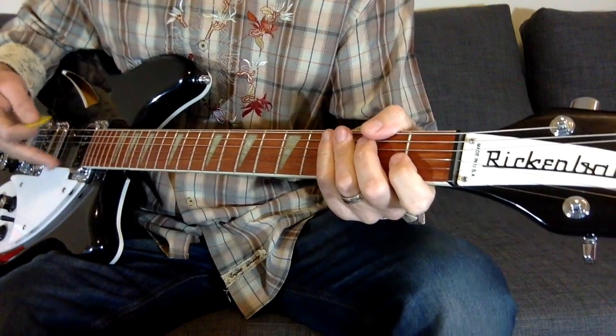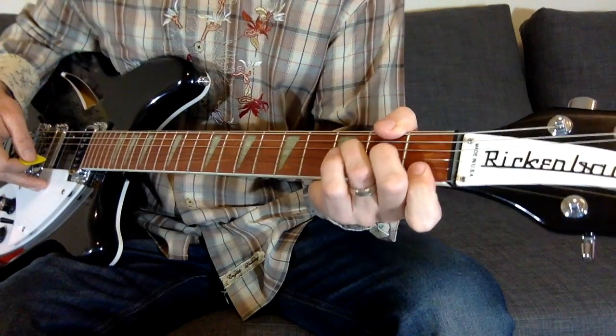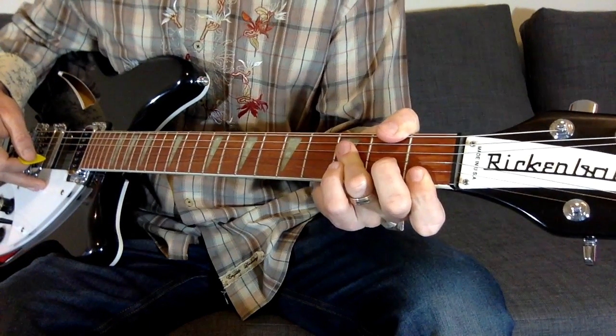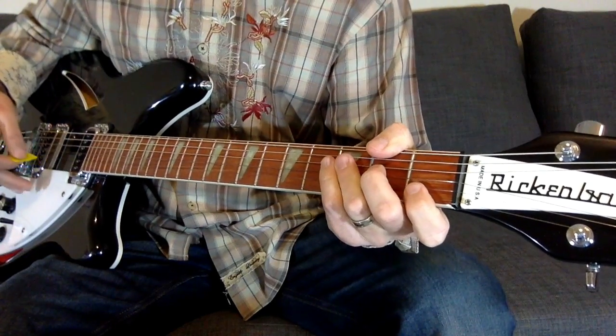That's just a repeat of the chords we just went over: C, A7, F, Bb, Am, Bb, F. Now when he gets to the bridge, that's a little different.